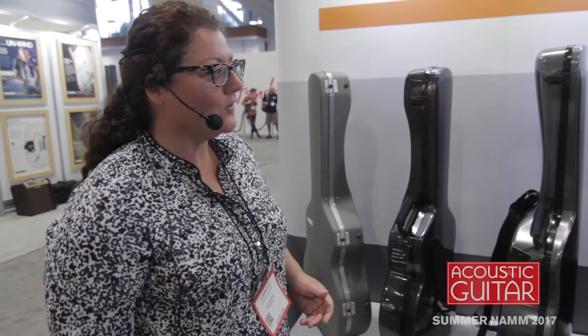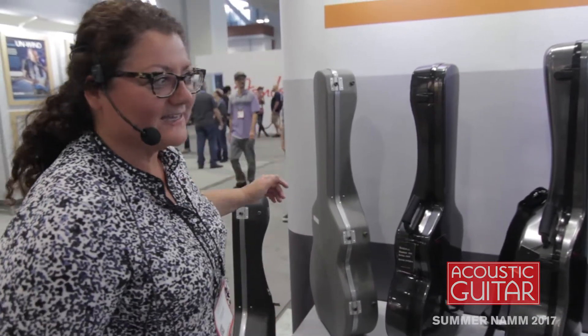Hi, I'm Carol from BAM France. BAM is a French company, 35 years old, and we brought a new selection of guitar cases.